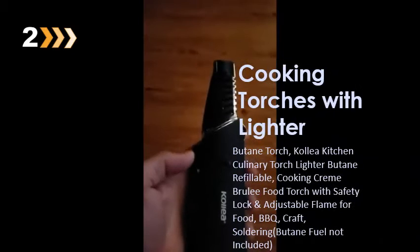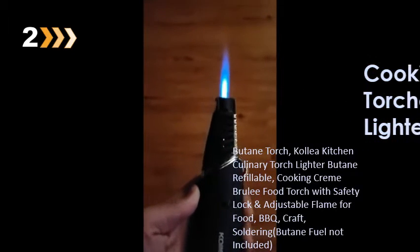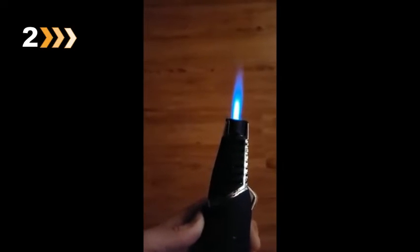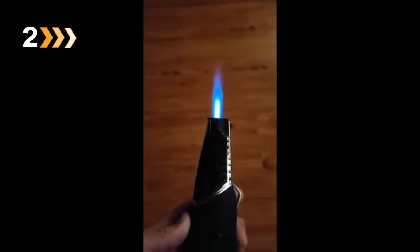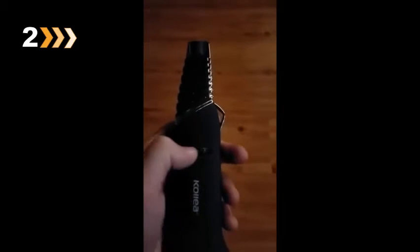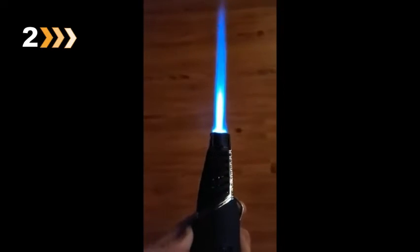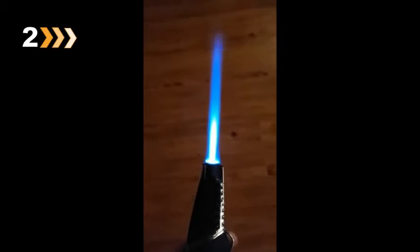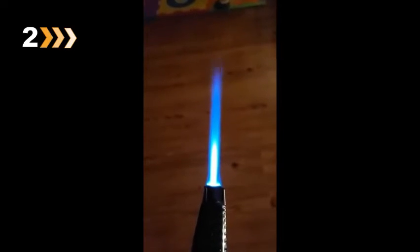On its lowest setting, if you click it here, it's got about a half inch dark blue flame with about a two, two and a half inch overall flame. And then, nice and easy, you go ahead and turn it up all the way, click it again. Now it's got about two and a half inch dark flame, and then overall reach is closer to eight inches.